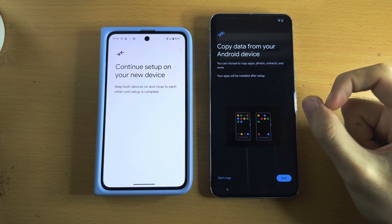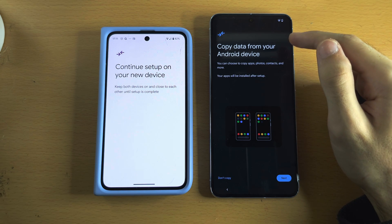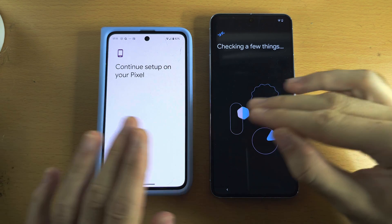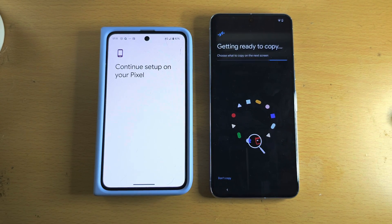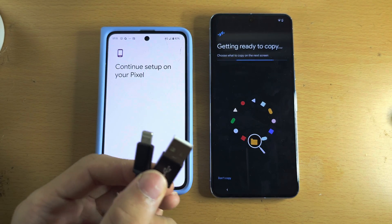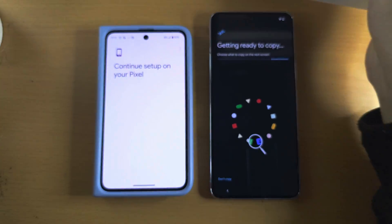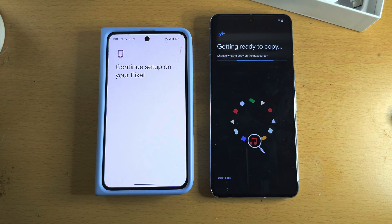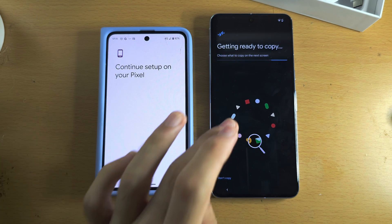Regardless of whether you have Android or iPhone, you should now see 'Copy data from' and either your Android device or your iPhone or iPad. Tap Next. For Android, the connection has already been established. For iPhone, use your iPhone charging cable and connect your iPhone to your Google Pixel. The Pixel 8 Pro box includes an adapter if the cable doesn't fit directly. This adapter is also useful for older Android phones that need a wired connection.